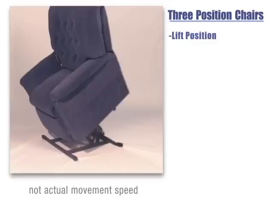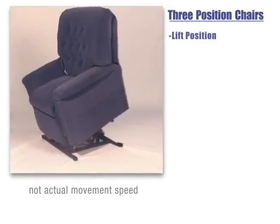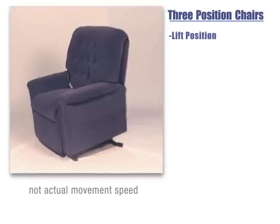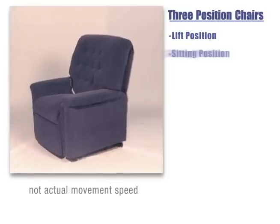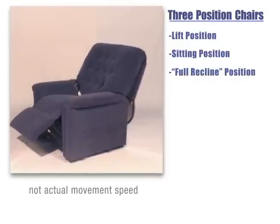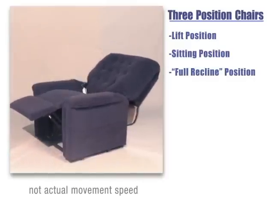The three position chair is able to reach all of the same positions as the two position chair. However, it's also able to recline to a deeper angle, making it perfect for reading, watching TV, relaxing, or the occasional nap.